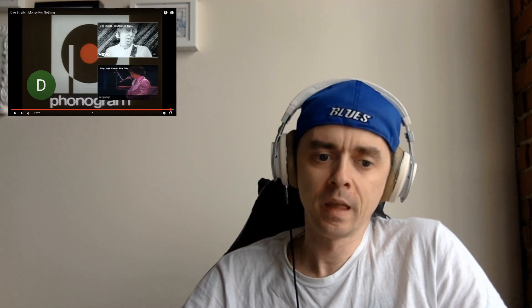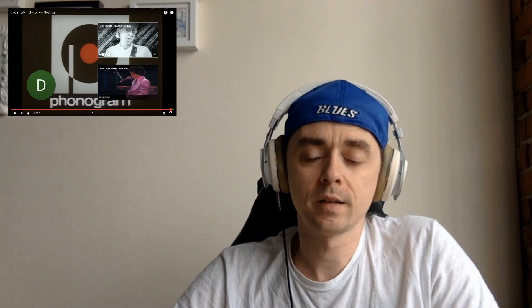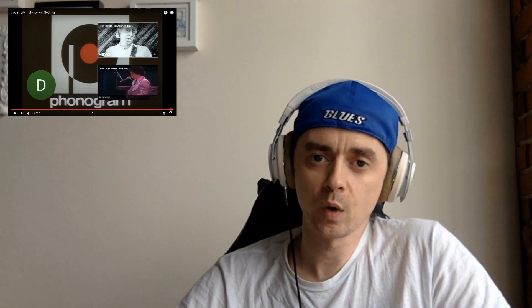Go ahead and comment down below what you thought of the video, what you thought of my reaction, what you think of the song, and other songs from them to react to. Be sure to like and subscribe, hit the bell so you get notifications whenever a new video goes out. Be safe guys and until next time, doosus.